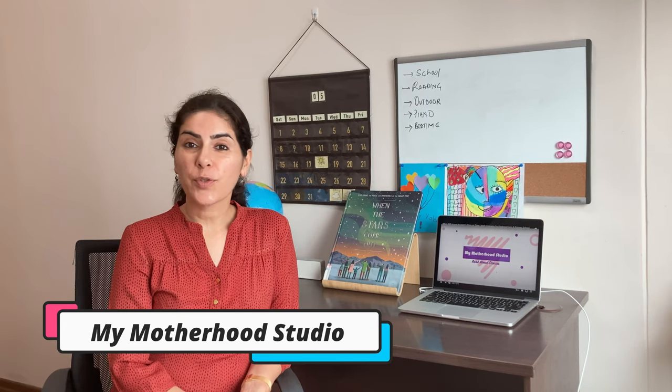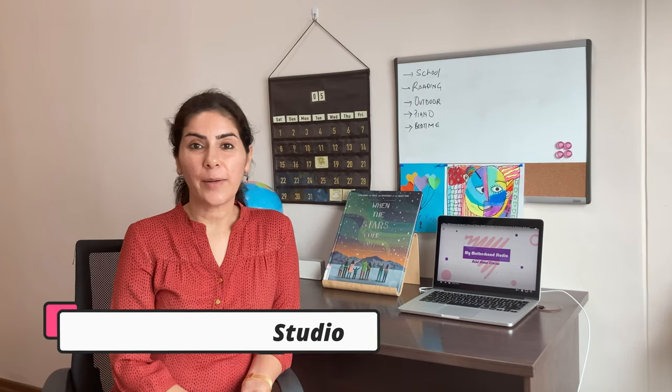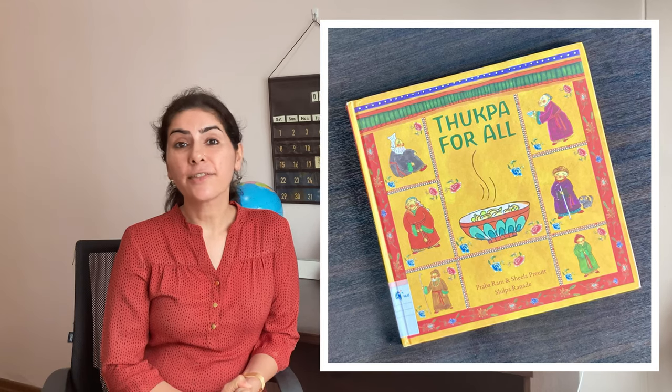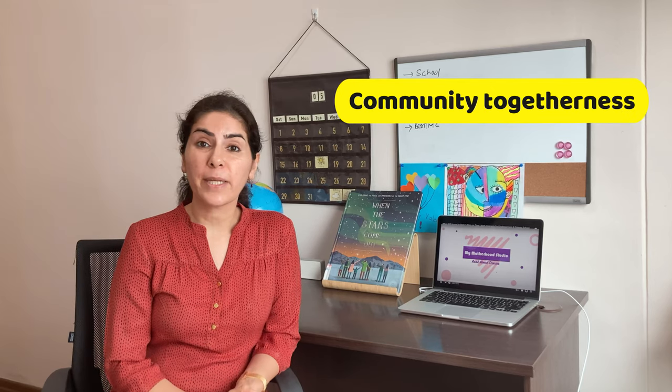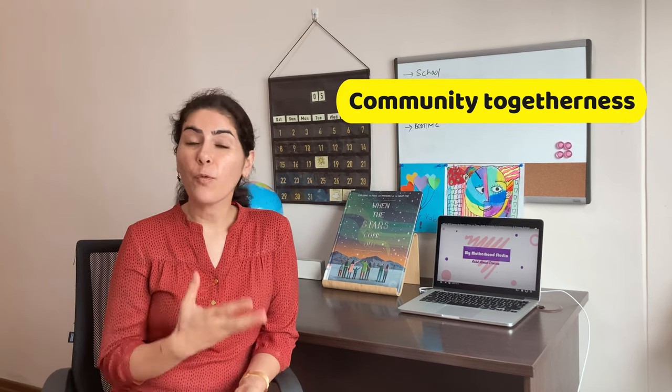Hello friends, welcome to my channel My Mother in Studio. In today's video, I am reviewing a book set in the Ladakh region of India. This book wonderfully highlights the strength and humility of a young blind child and also brings forth the community togetherness which has always been a norm back in India. With food being an integral part, you would know more when I take you through the book — especially if you belong to my era.